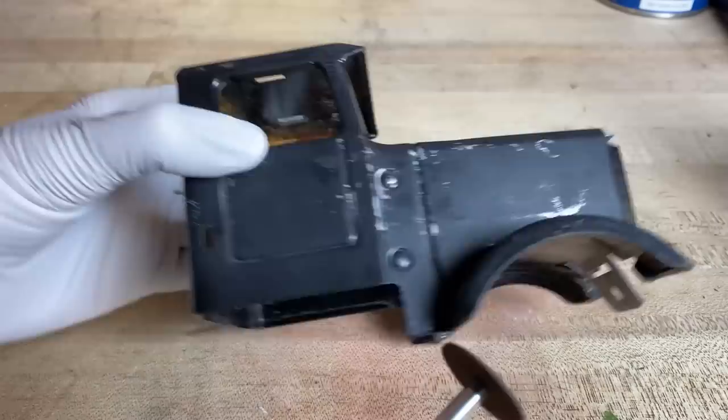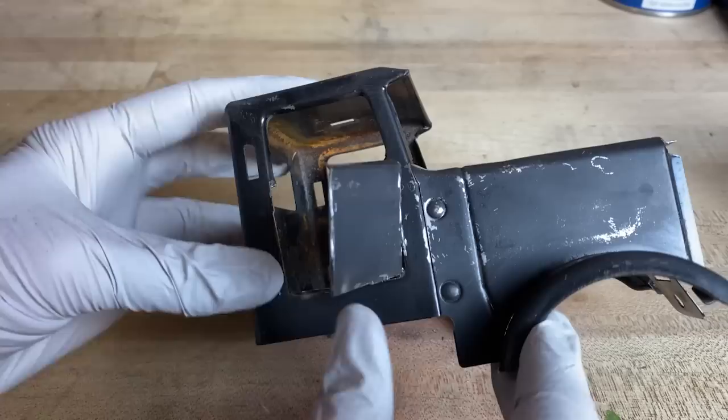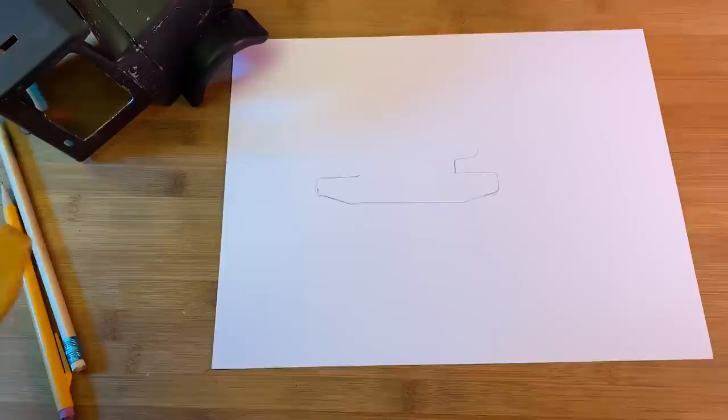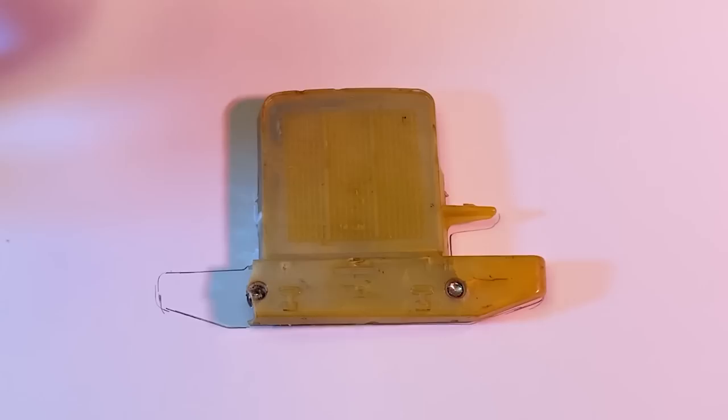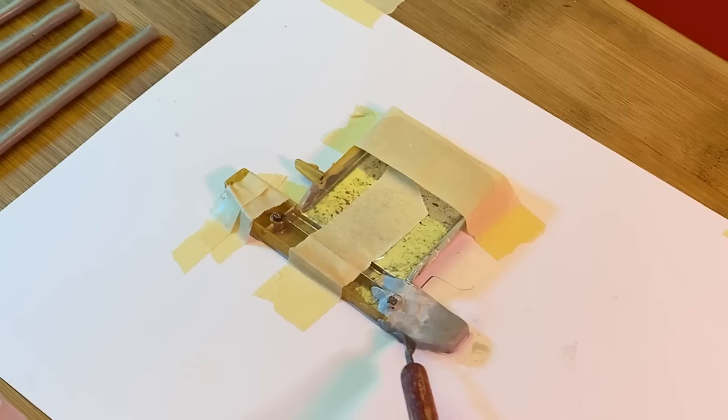I'm cutting off the door because this happened in the movie. In order to repair the bumper I traced it out on a piece of paper and then flipped it over so that I would know the shape that I needed. Now I'm following that pattern with some epoxy sculpt, and the epoxy sculpt is actually going to be stronger than the original plastic piece.